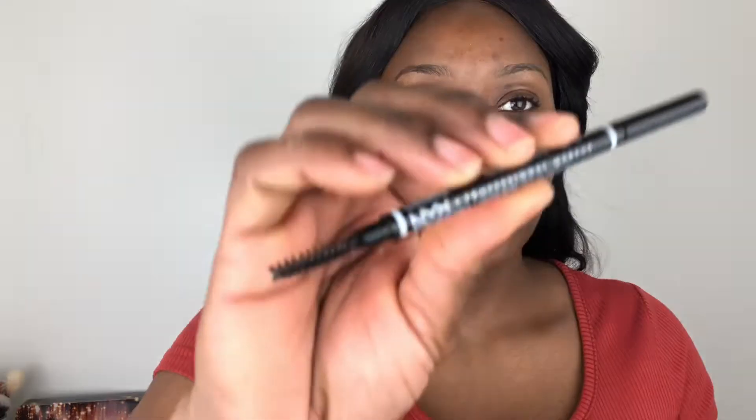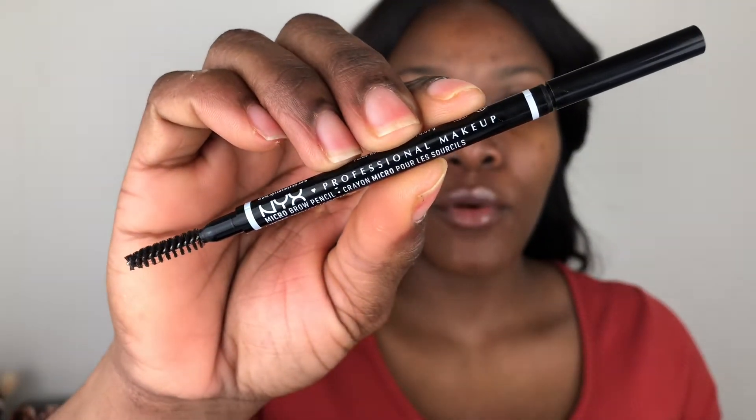I'm going to be using this NYX microbrow pencil to outline my brows. For the elf pomade, I'm using the shade Espresso. And I'm just filling in my brows — well, the outer portions of my brows.